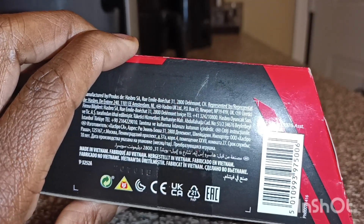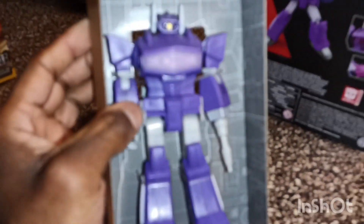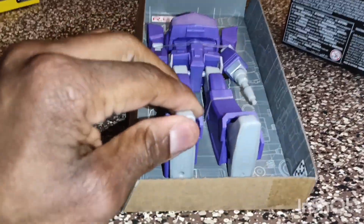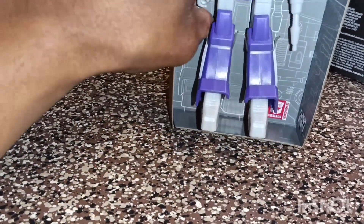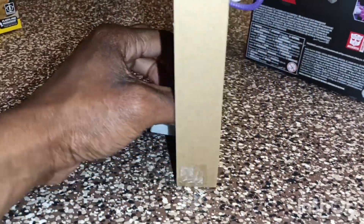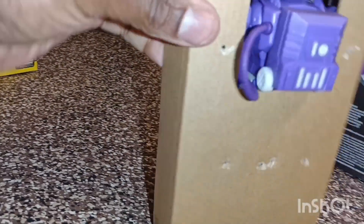Let's unbox this. In here there wasn't too much to take out, but looking at this figurine — I've never actually taken out one of these RED figurines before — he looks pretty cool and very poseable. You can move his hands, those are interchangeable hands. He has a backpack right here and that is actually able to come off, which is pretty cool.